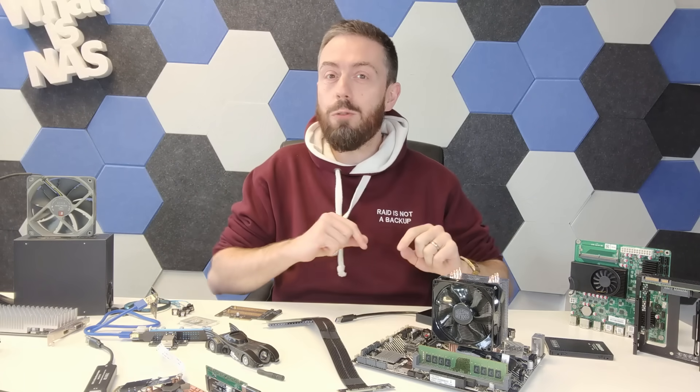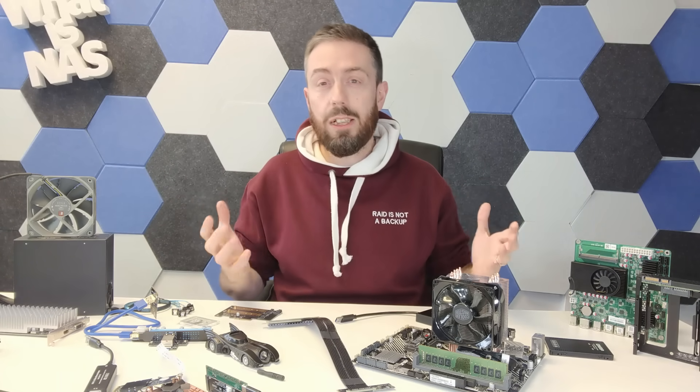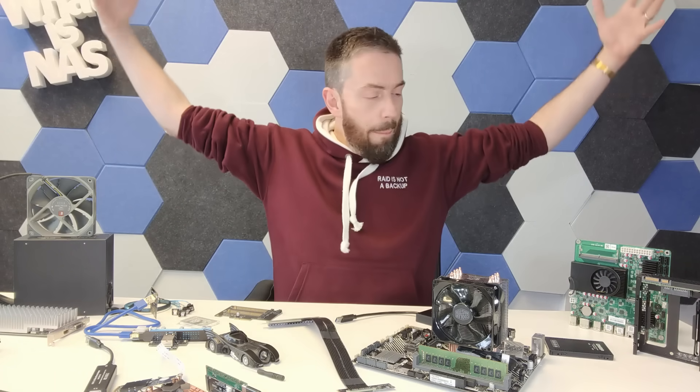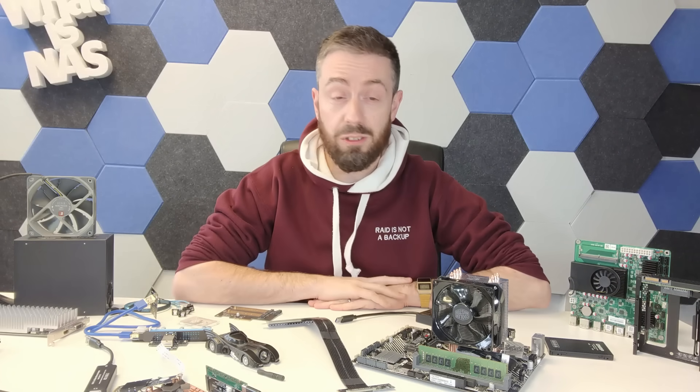Hello and welcome back. Today we're going to talk about DIY NAS upgrades. Now I say DIY — a lot of things we're going to talk about in today's video on this mess of a table that I've got here in front of me can actually be used on turnkey NAS solutions.